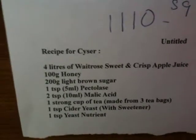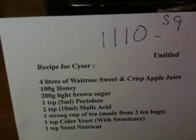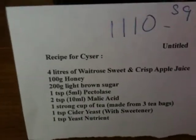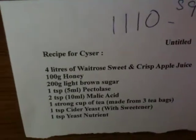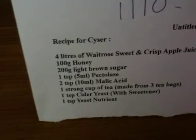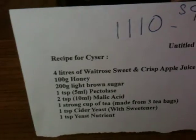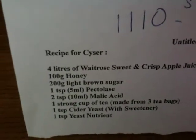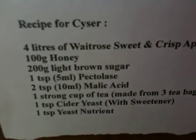That's a recipe I loosely used. Instead of Waitrose I used Lidl's apple juice. I used more honey than that - I used 900 grams of honey. I used 400 grams of light brown sugar. I used pectalase. I used citric acid instead of malic. I did the tea. I also used one packet of cider yeast, and I put one teaspoon of yeast nutrient.